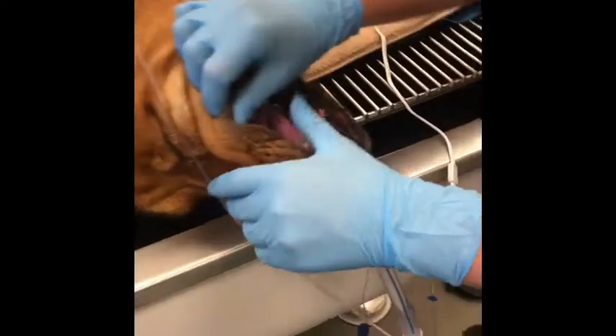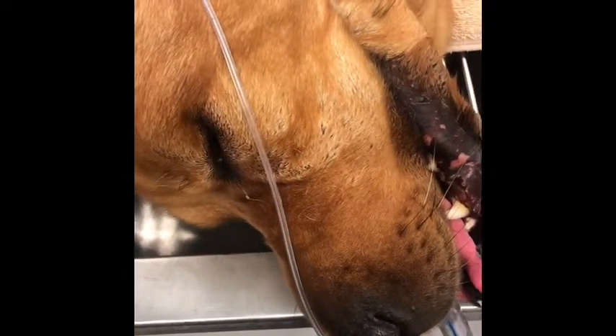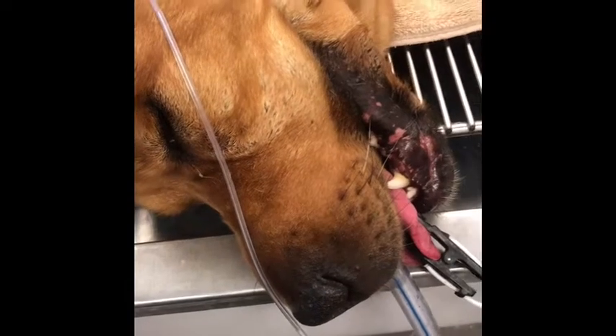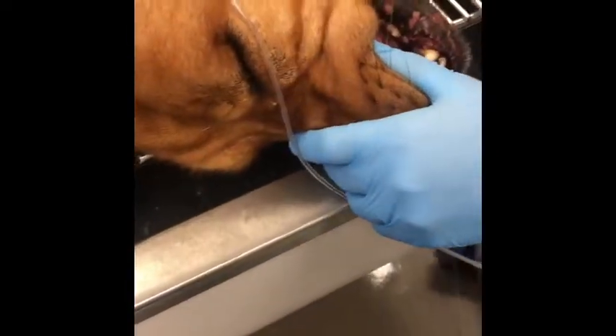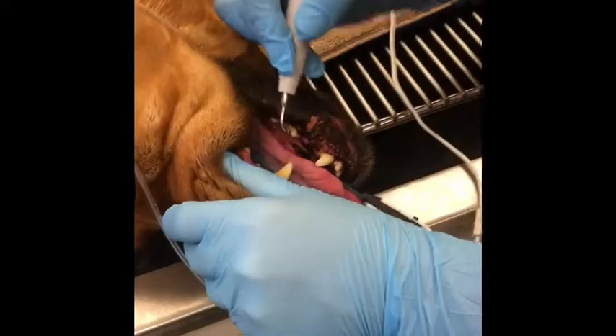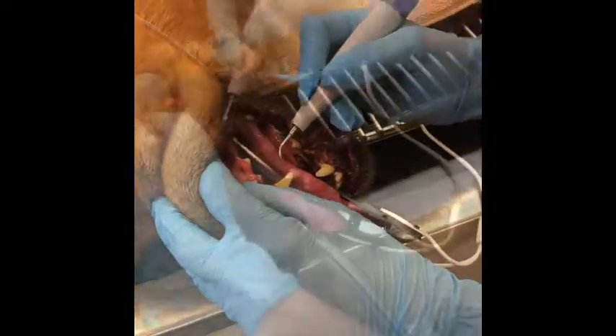We're actually going to go ahead and use our ultrasonic scaler to get some of this off. The most important part, of course, is not to stay on the same place of the tooth or the same tooth for more than 10 seconds. We also don't want to destroy the gingiva itself with the scaler.